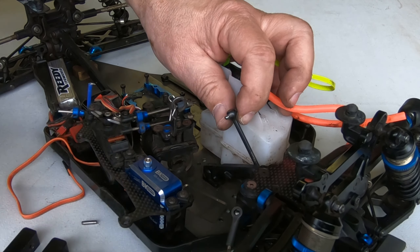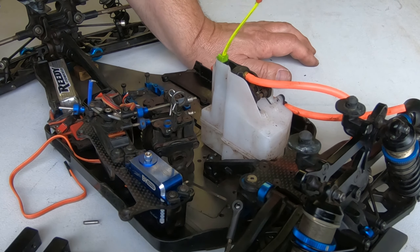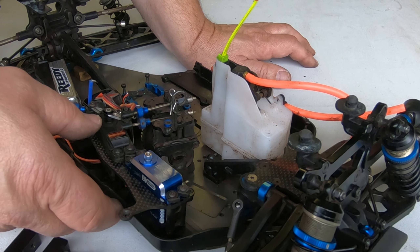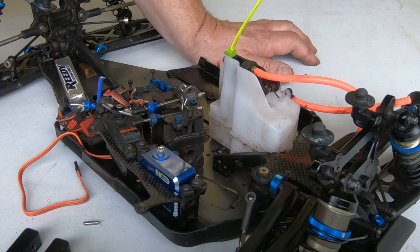There you go - new pin installed, ready to go for the summer. Should be able to get 5 or 6 more races out of that one. Got the new BK servo installed too - clean her up a little bit and be ready for the next season. Thanks for watching.